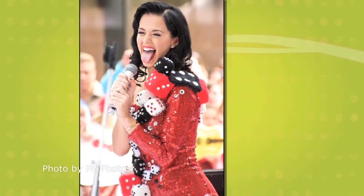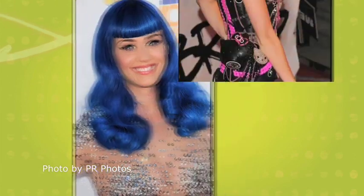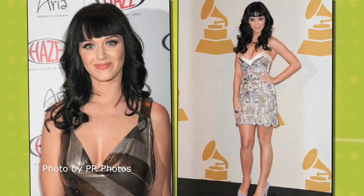Katy Perry is always surprising fans with a brand new do — from pink wigs to blue bobs, you never know what she'll rock next. But one thing you can always count on is seeing her signature bangs. If you've wanted the look, you won't want to move a muscle. I'm Stacy Francom, and that's what we're serving up on this week's Wedding Dish.